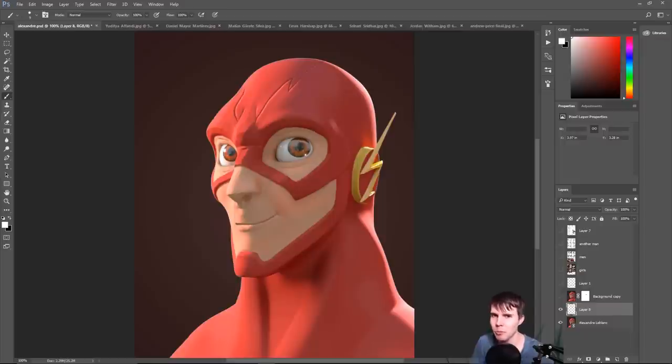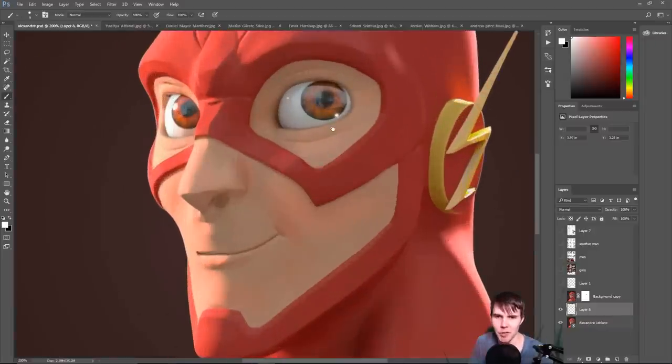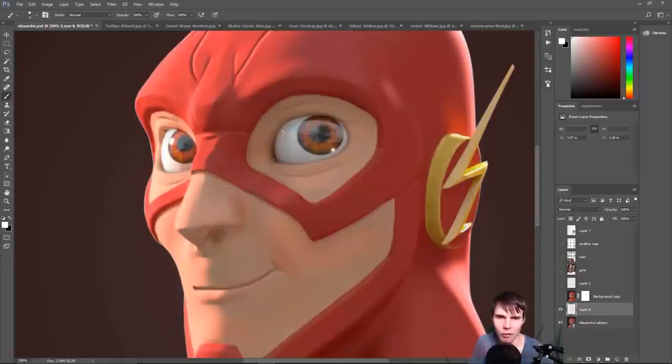The eyes here look way too friendly and don't have a lot of emotion. It's just the eyes raised up, like he's surprised about something. I think you could do more with it. Also, I think you've got a wrinkle going on up here where there shouldn't be one — the lid fold is a lot closer than it should be.